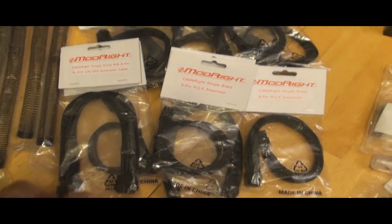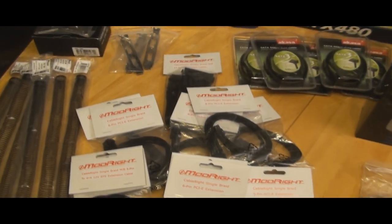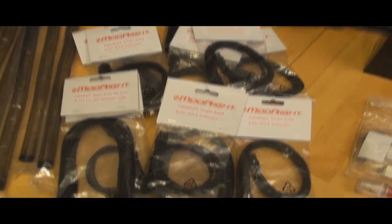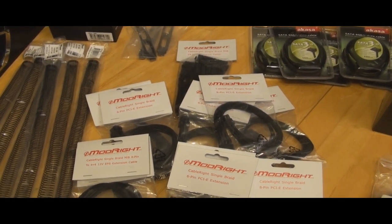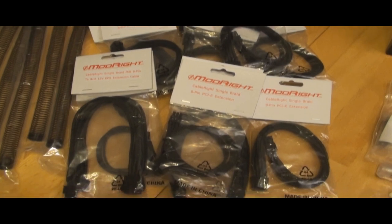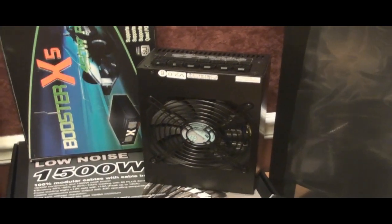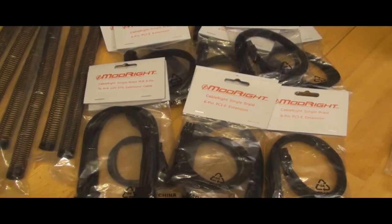We decided to go with the Unisleeve cabling from ModRite — I don't even have that in my own computer. I think with this cabling it's going to look awesome, and I'm really looking forward to that. It's also going to solve the loopy loop cable problem that I mentioned in my Silverstone Strider 1500 watt review — these cables will fix that issue.